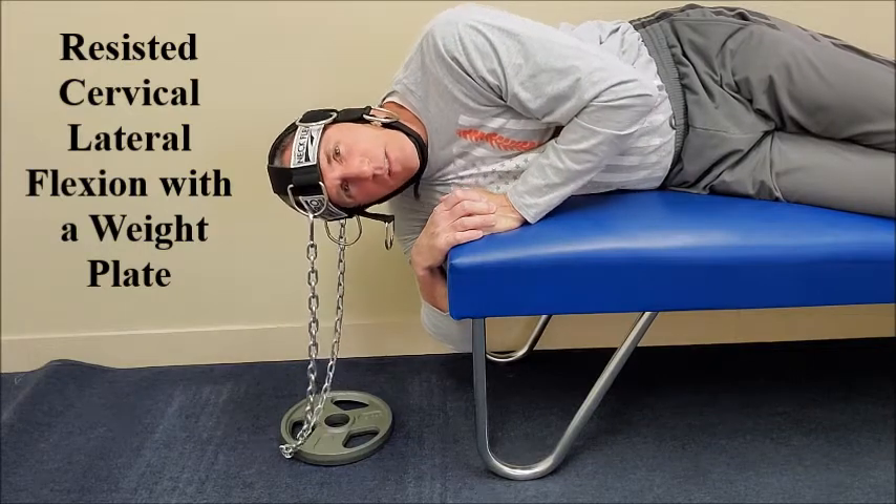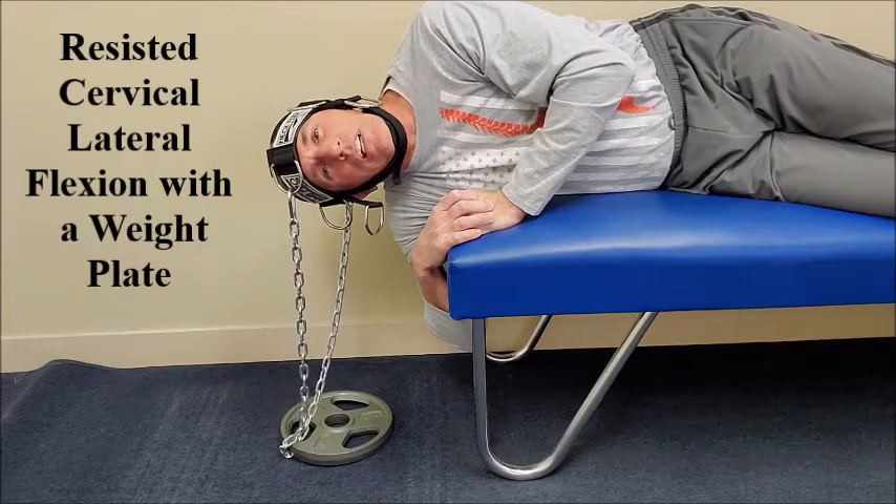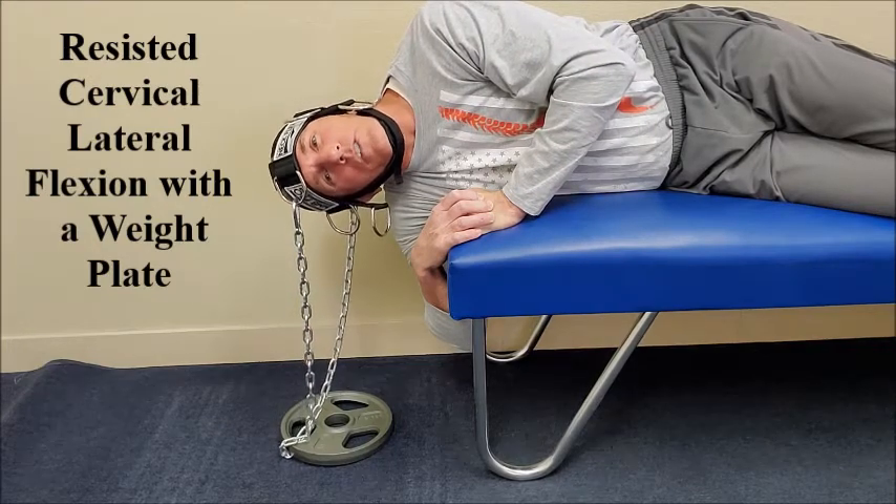Make sure the patient's neck is in line with the spine. We don't want the neck in flexion. We don't want the neck in extension — just in a neutral position. The shoulders should be straight and the spine should be straight.